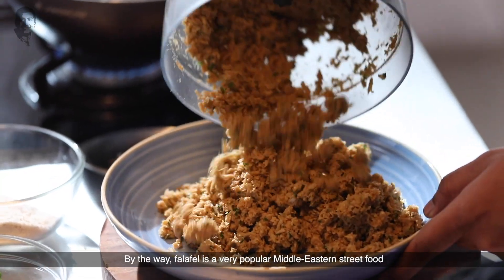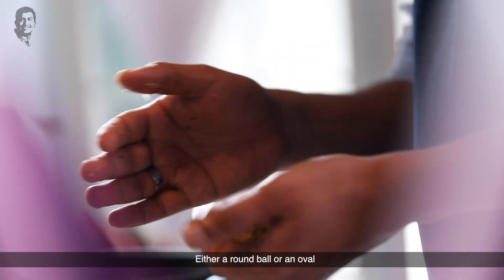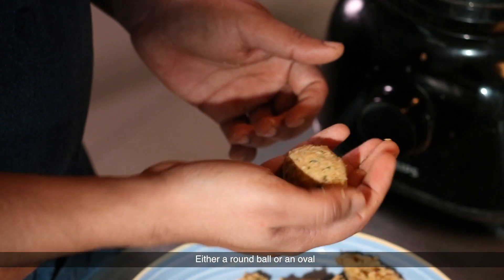Falafel is a bean-based dish and a very popular Middle Eastern food. You can shape it any way — round ball or oval like this. Let's fry this.